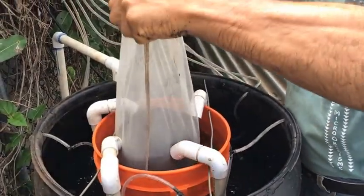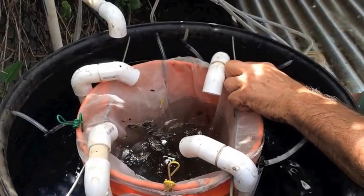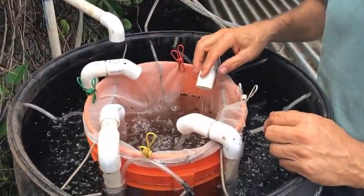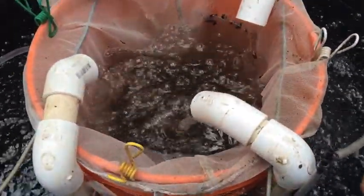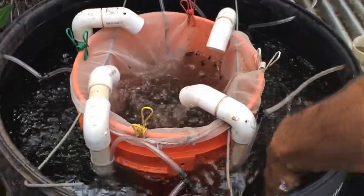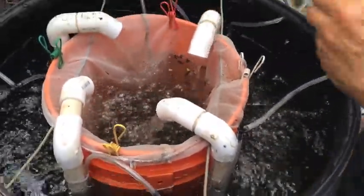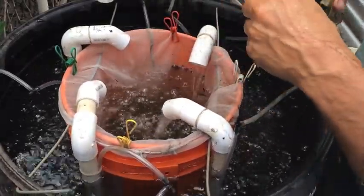I take my five pounds of castings and place them like a tea bag. The air is being pumped into these pipes, pushing the water up through the bottom and returning it back into the middle where the tea bag of worm castings is. Now I'll take a little bit of kelp meal — a couple tablespoons worth — and mix that into the water. And then I'll add some molasses — sugar sauce — for the microbes.